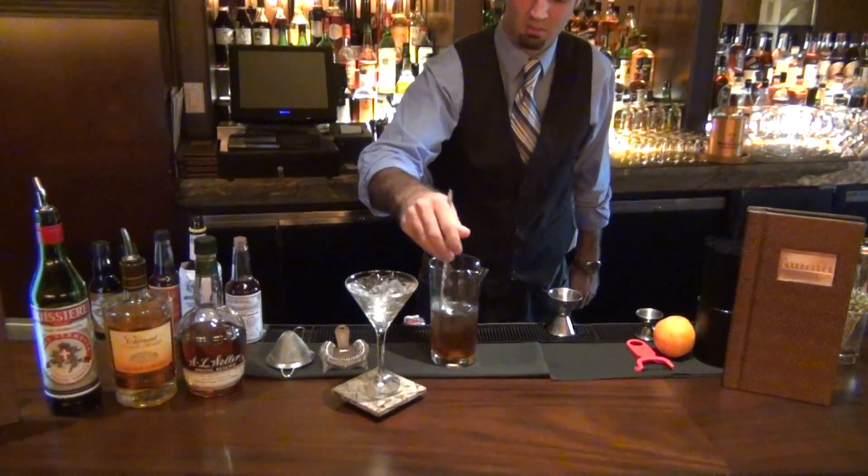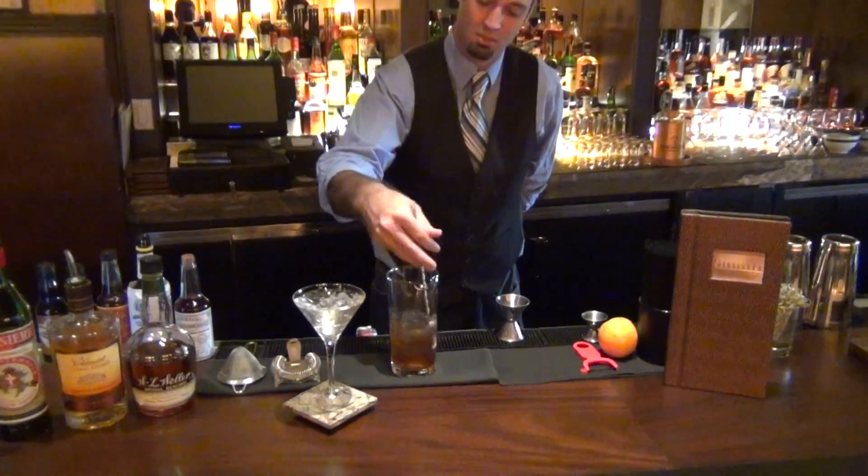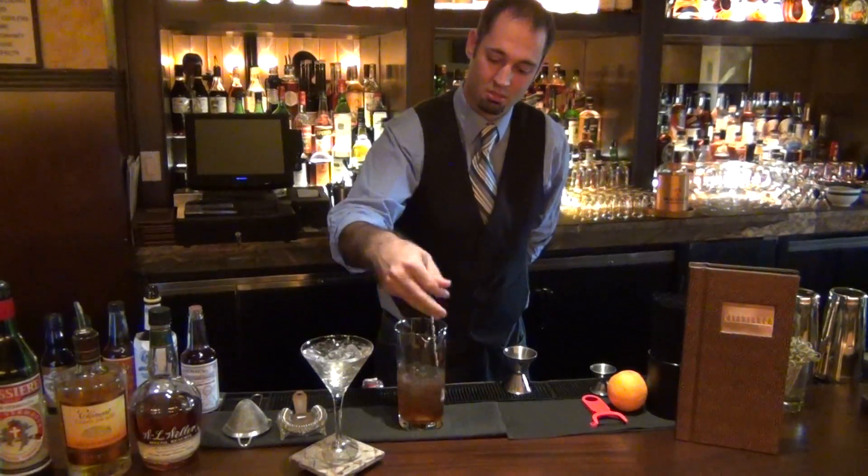A little bit of ice. Stir it up for you. You want to stir your Manhattans — you don't want to shake them and get them all aerated. Get it nice and chilled down.